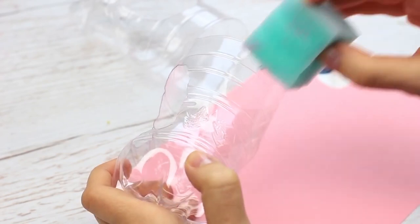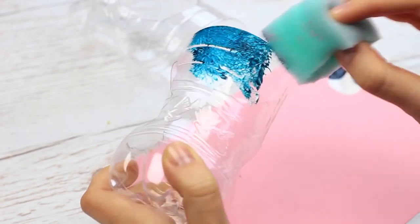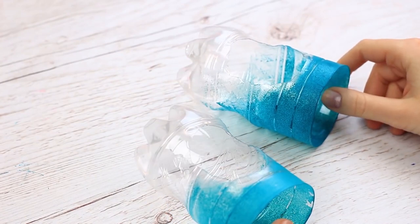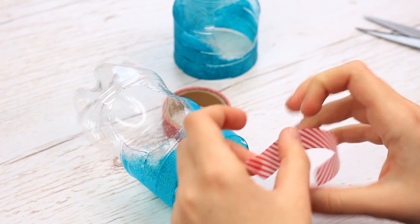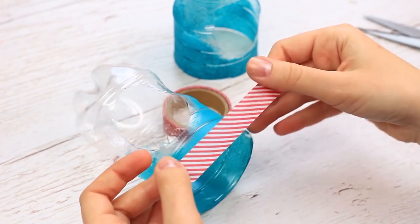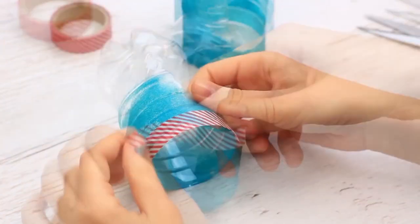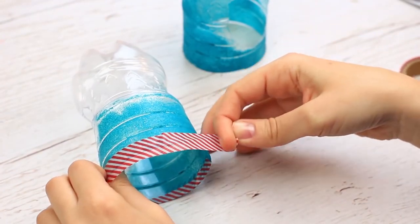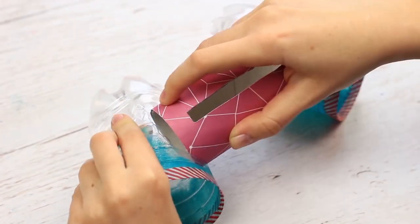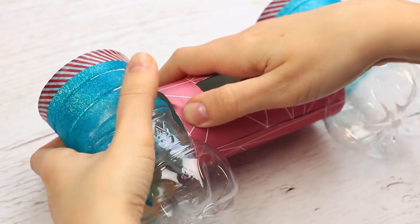Decorate the plastic parts using a sponge and acrylic paints — paint them partly to make them more intricate. Attach decorative tape to the edge part by part, first one half then the other. Assemble the holder by putting the cardstock detail into the plastic ones.